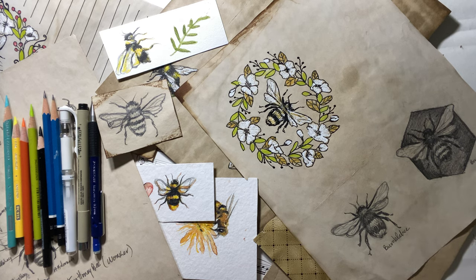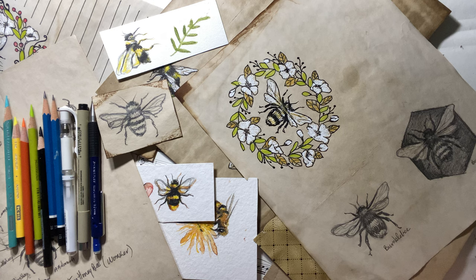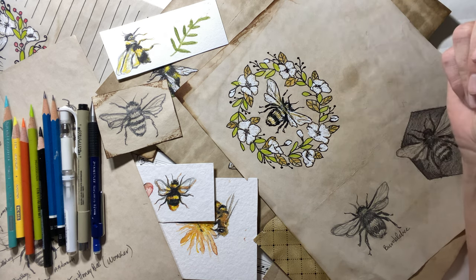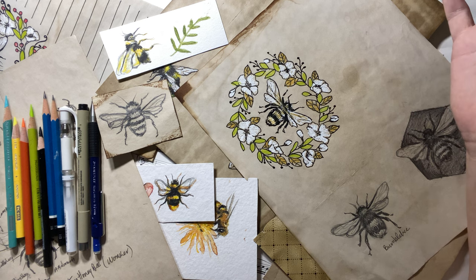Hi everyone, Michelle here from the Creative Cove and thanks for joining me today. I had a few requests on my Instagram page and a couple of comments on the YouTube channel about some subject matter to draw. So one of them was bees, bumblebees specifically, and a couple honeybee requests. So I thought I'd do that for you today.